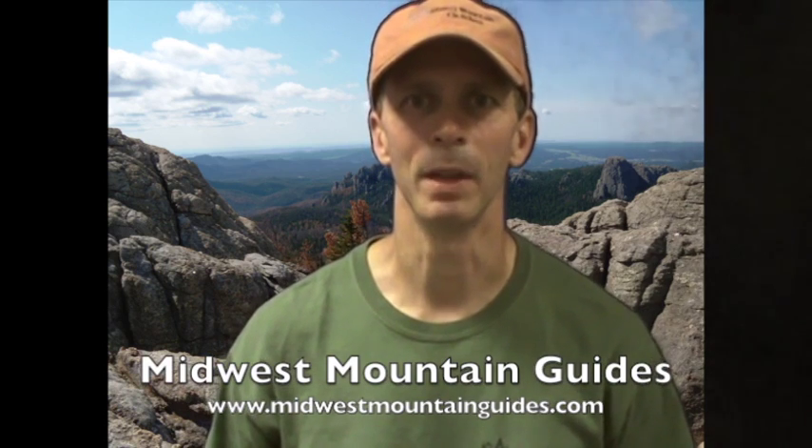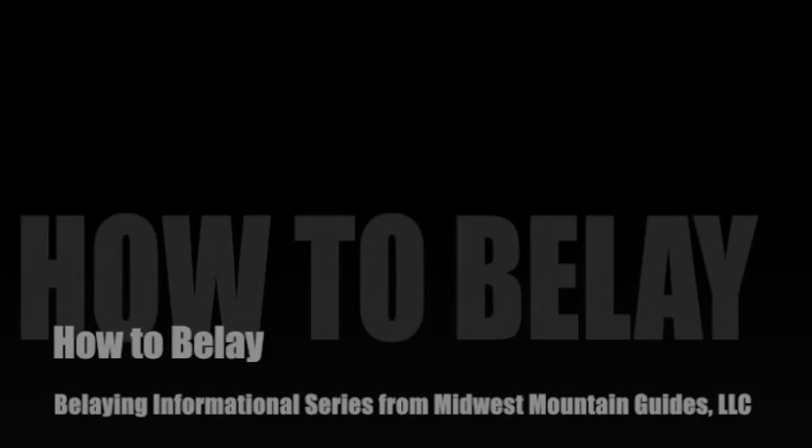Hi, I'm Steve with Midwest Mountain Guides at www.midwestmountainguides.com. This is part of our informational series, and today we are going to demonstrate...